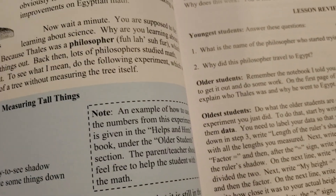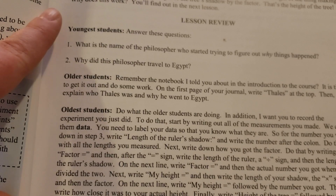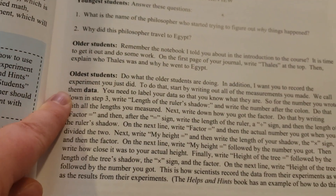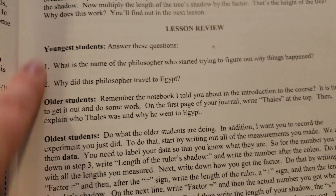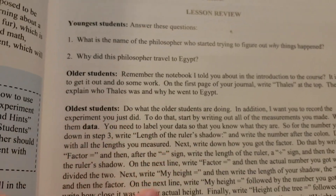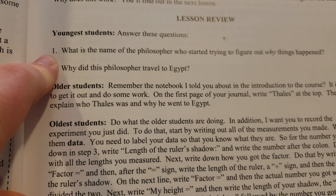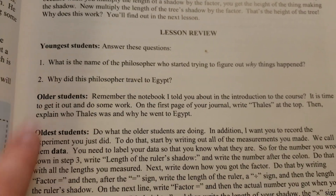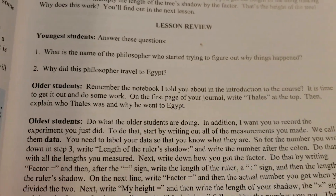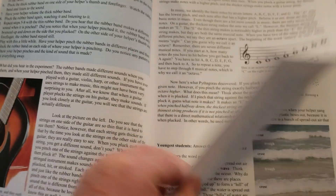To finish it through the school year there are 90 lessons, so we do three lessons a week. After he does the experiment and we finish the reading, there is a lesson review section broken down by youngest students, older students, and oldest students — something you'd determine based on your individual child. We typically do all three, though sometimes we'll skip the oldest if it's too much. We always do the youngest student section, which is review questions we discuss orally, and we always do the older students section, where he writes the answers in a plain notebook.